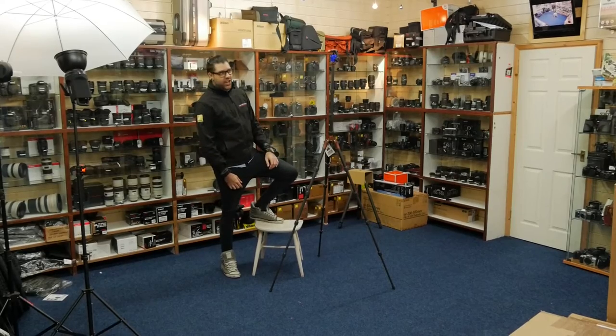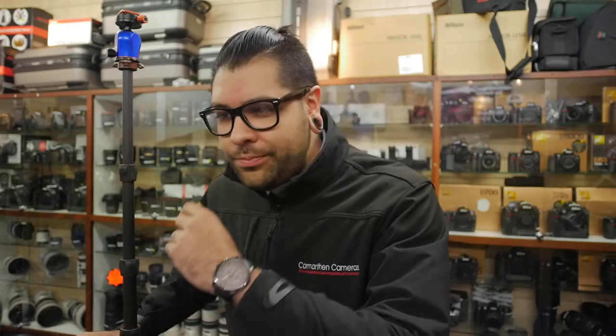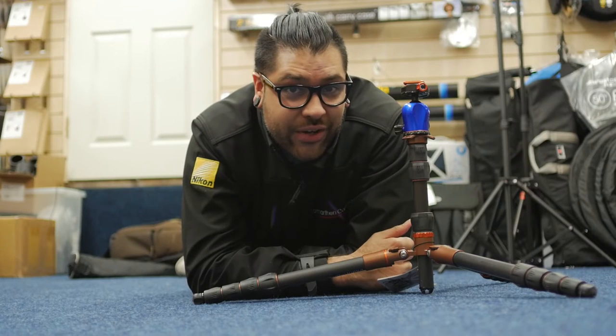That's right guys, we've got ourselves a seven-footer. You can see from that demo he's a pretty big boy. But size isn't everything, and you're probably thinking to yourself, well, what do I need a seven-foot tripod for when I want to get nice and low to the ground and take some wildlife shots maybe? Well, it looks like Brian's got you covered there too.